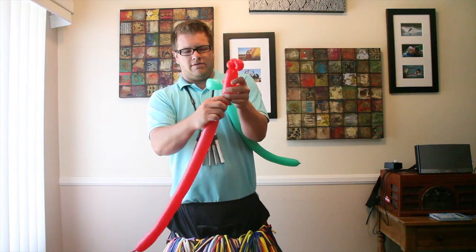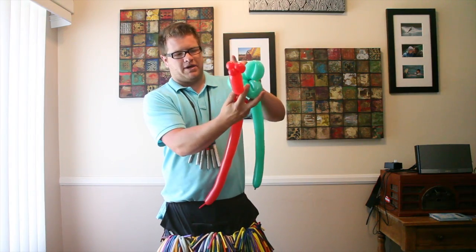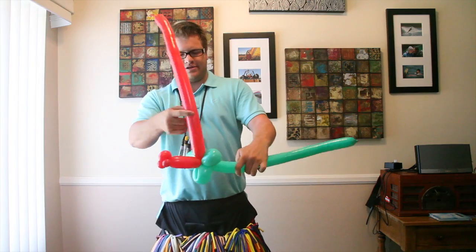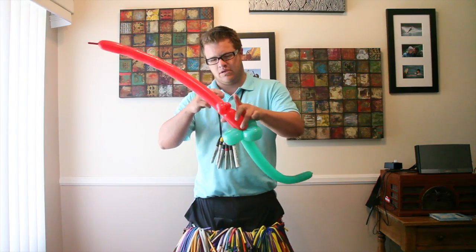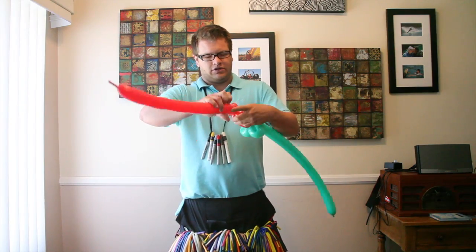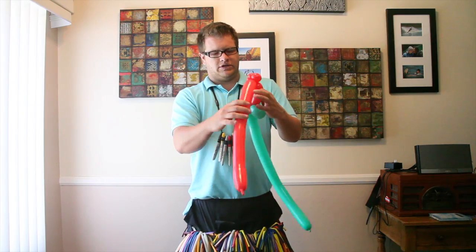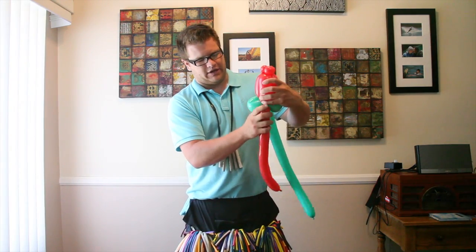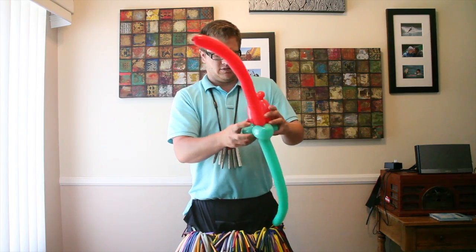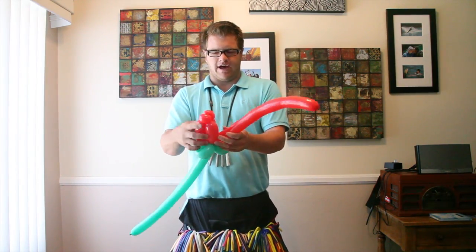Now you're going to do a medium bubble and twist it into the petals of your flower. Then you're going to go right back up the same length, twist it into your pinch twist, then come right back down the same amount. Now you're left with almost like a tulip-looking flower.